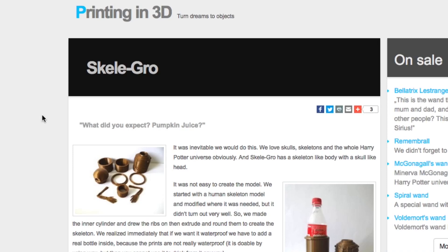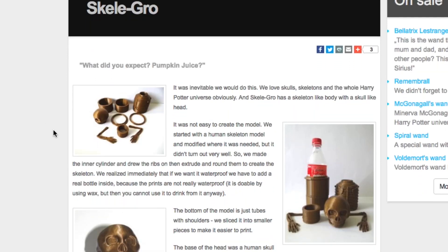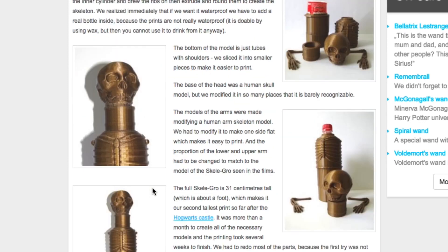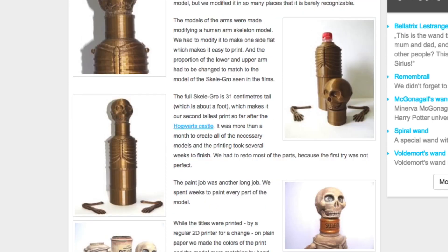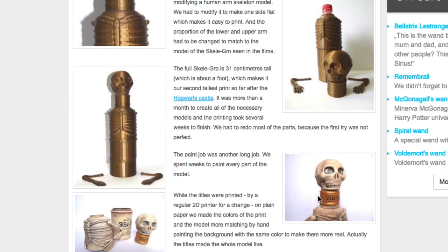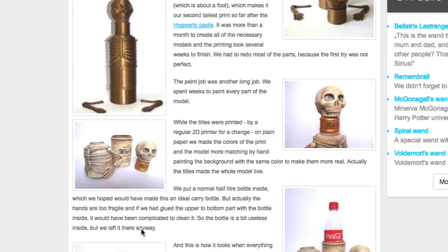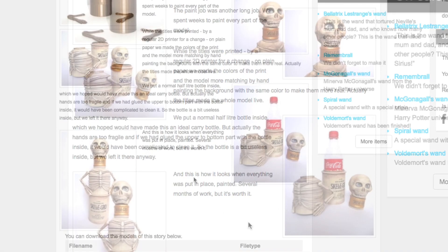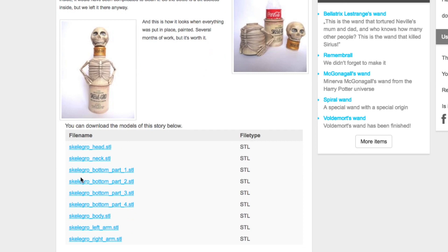I couldn't find any good designs in your typical spots like Thingiverse or My Mini Factory, but I found this site, Printing in 3D. They've got some great designs including a Skele-Gro — and a Skele-Gro that holds a pop bottle so it's actually functional, which you guys know I like. The design looks really good, but it's going to take some work to turn it into the Skele-Gro like in the movie. My wife agreed to take care of all that as long as I could print it in ABS so she could smooth it with acetone.